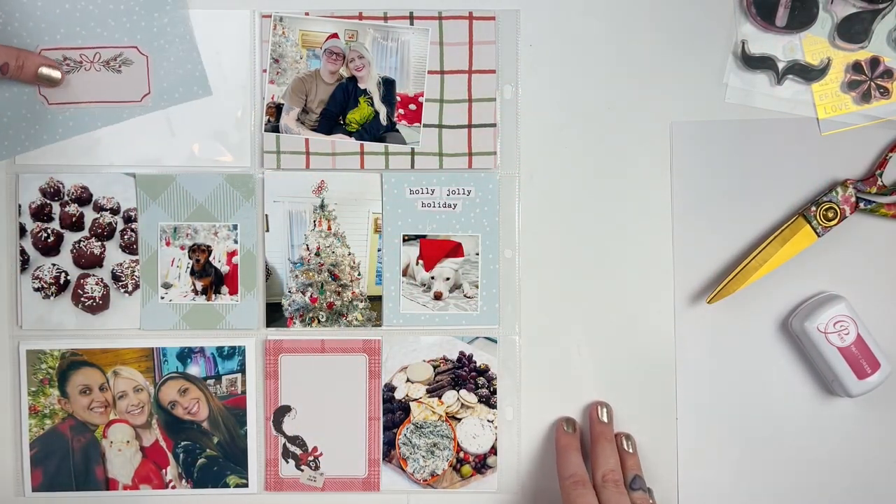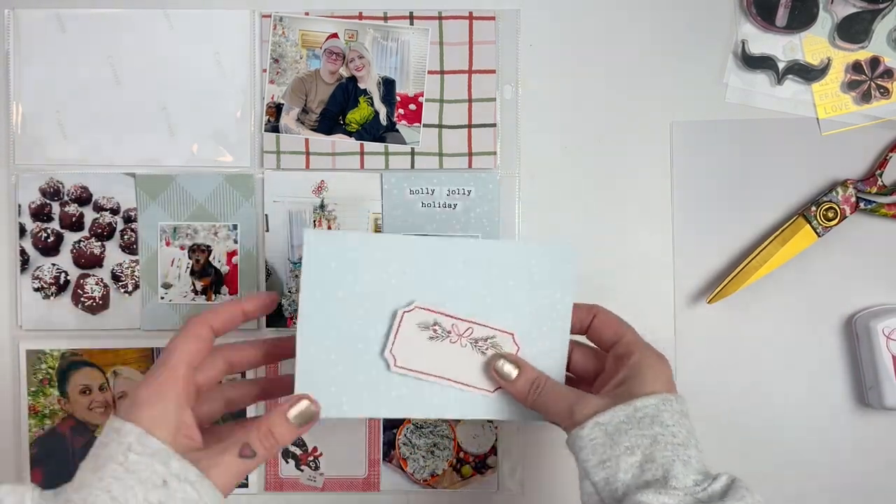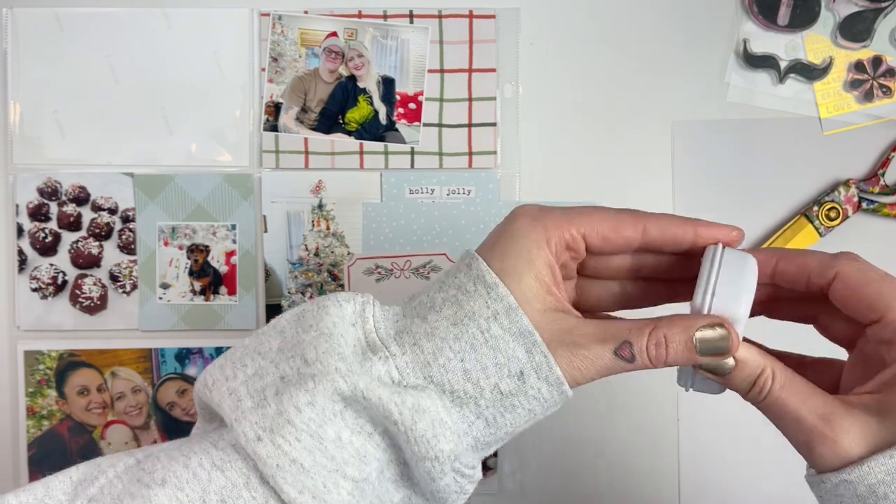Hi everyone, it's Leilani. Welcome back to my channel. Today we're going to be working on another Project Life spread for week 50 of 2022.